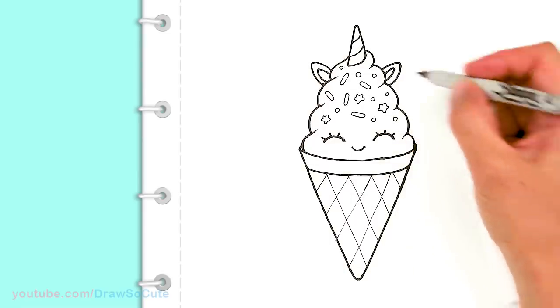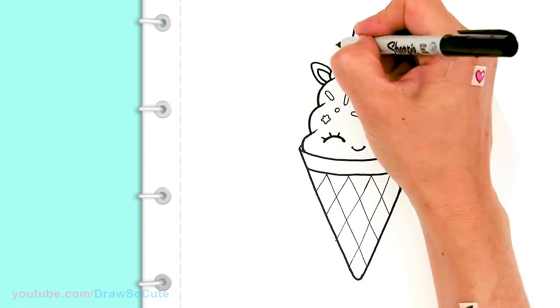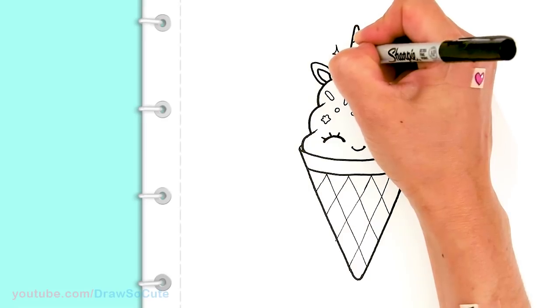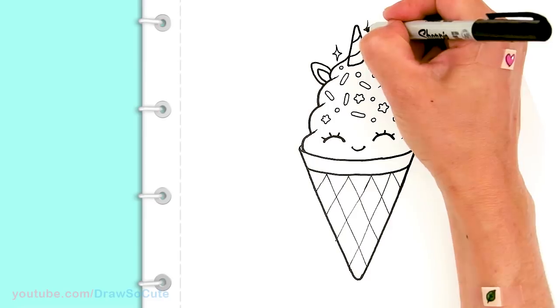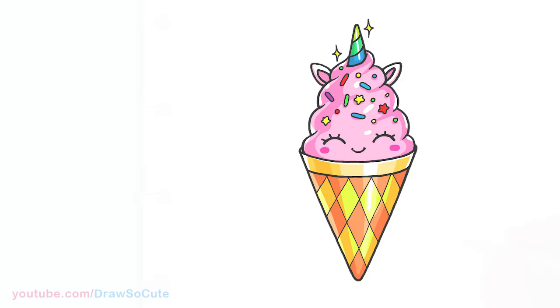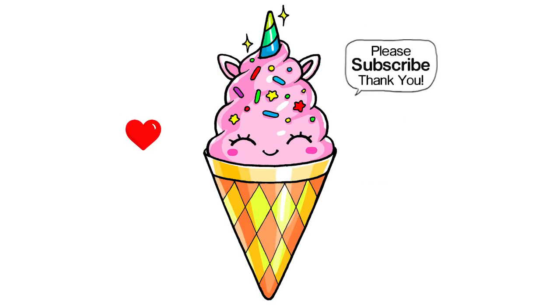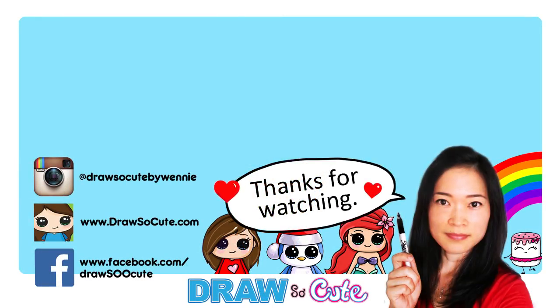From there, let's add some sparkle for the shiny horn if you want — come up here and draw some sparkle, maybe one more to add some bling. That's pretty much it for this Draw So Cute Unicorn Ice Cream. Hope you guys love how it turned out — please give me a thumbs up and share it, and remember to subscribe so you won't miss any new Draw So Cute videos. See you later!